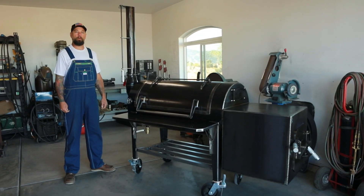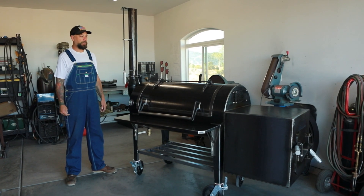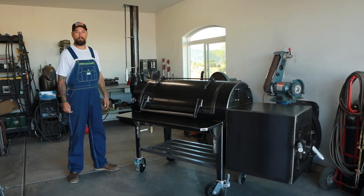Good morning everyone. This is Brent from Deep Creek Metalworks. Hope everybody's having a great weekend. So here it is, the 100 gallon backyard model with the insulated firebox.